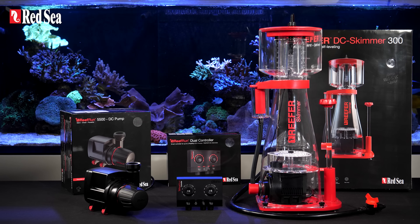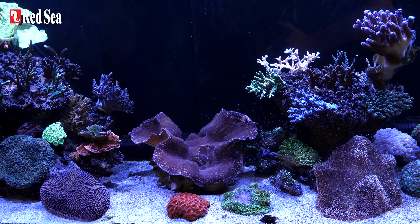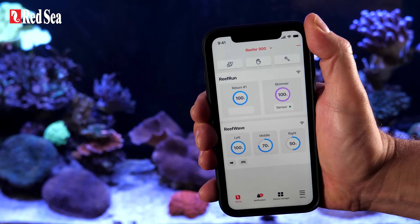Bundle them up for a full ecosystem experience, and finally feed your corals by pressing only one button.